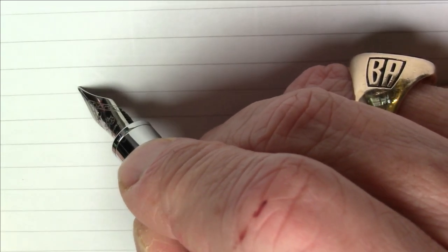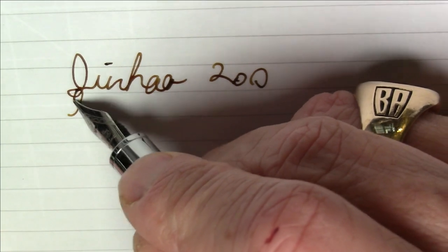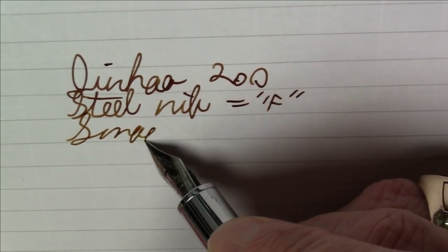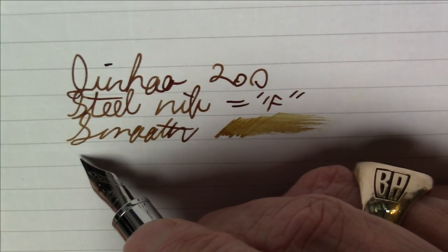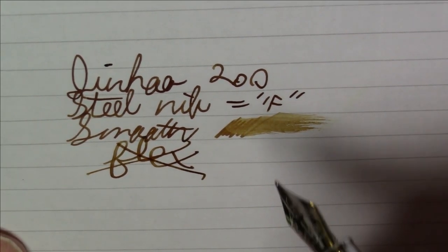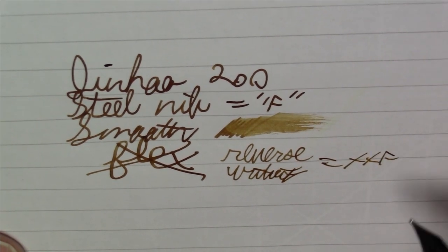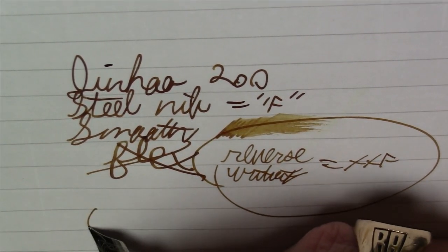We're writing with the Jinhao model 200 with a steel fine nib. This is really smooth — I'd say it's definitely above average in wetness. This is not a flex nib by any means, so you're not really going to get any kind of line variation here, but it's not really intended for that. Reverse writing is actually not bad — that takes it to a double extra fine and it's not all that scratchy and flows halfway decently. All in all, a pretty good nib.